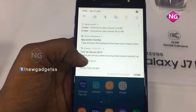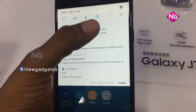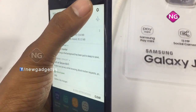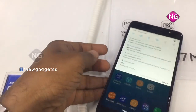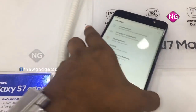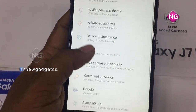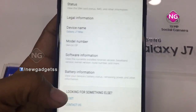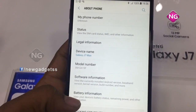This is a 5.5-inch display, and coming to the resolution, 1080 x 1920 pixels. I just open the settings so you can see more details. I scroll down to About Phone where you can see the model number and device name.